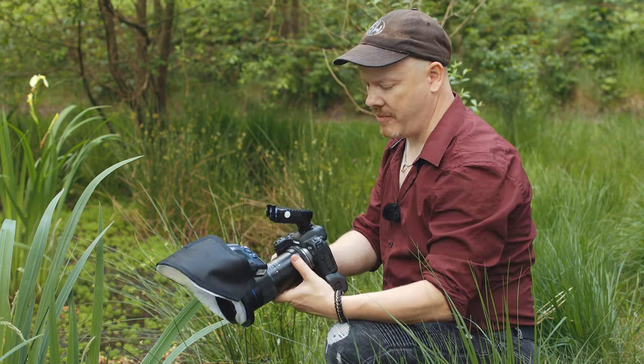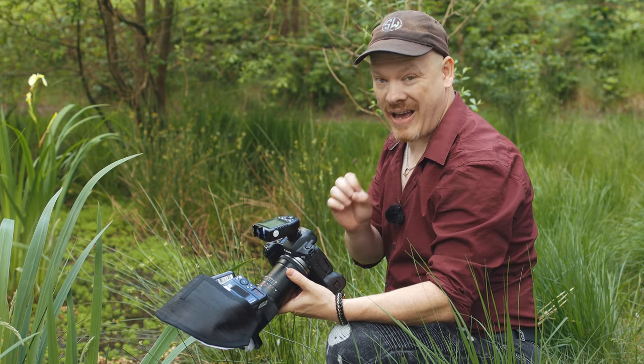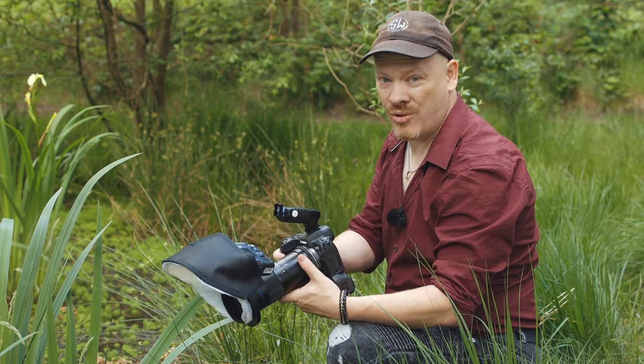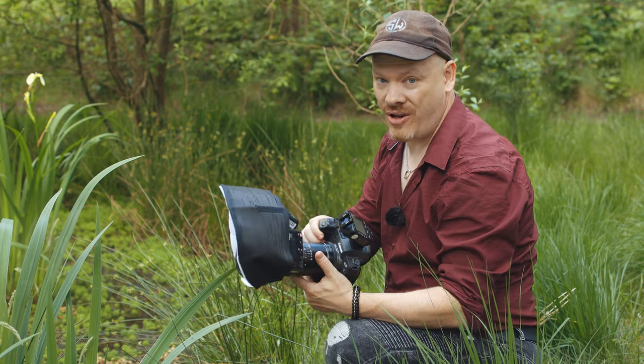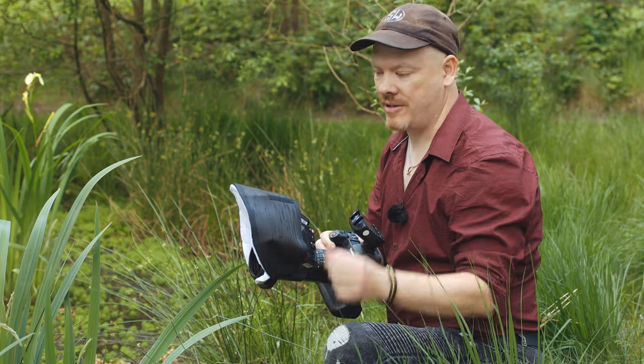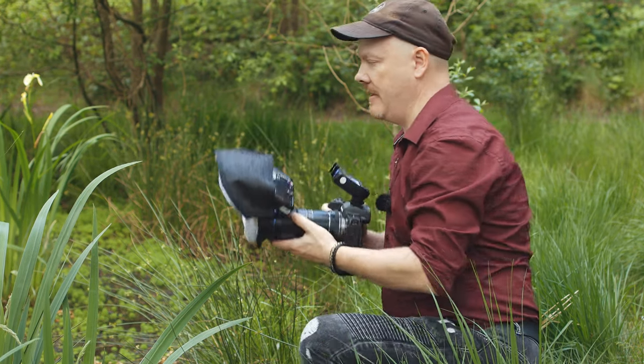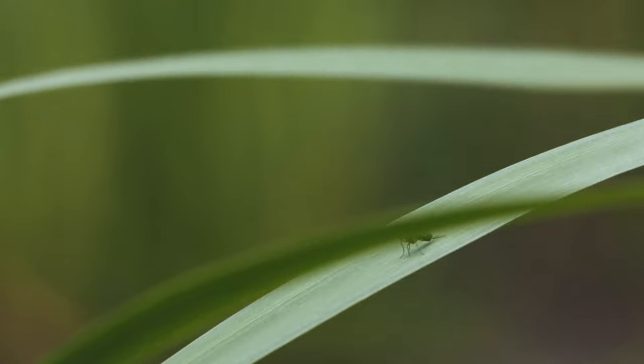My settings for this macro adventure are going to be 1/200th of a second, F8, ISO 100. I am using my Canon EOS R with the 100mm lens, the Godox MF12 Twin Macro Flash, along with my custom-made Crafty Bells diffuser. Let's see what shots we can get of these flies.